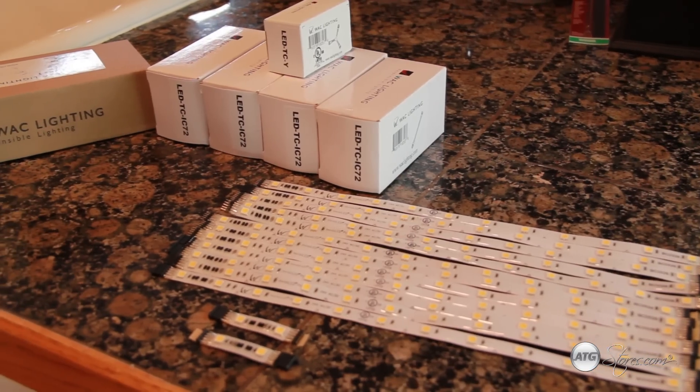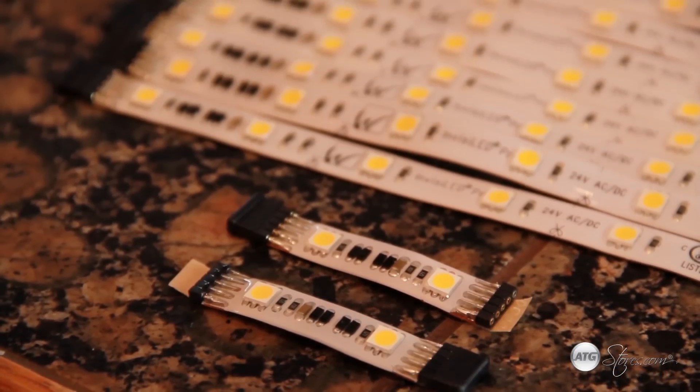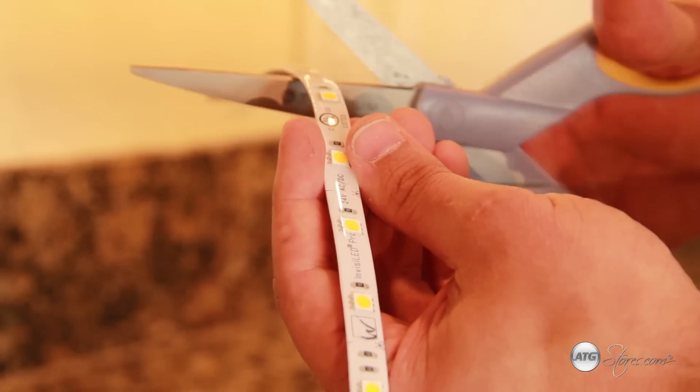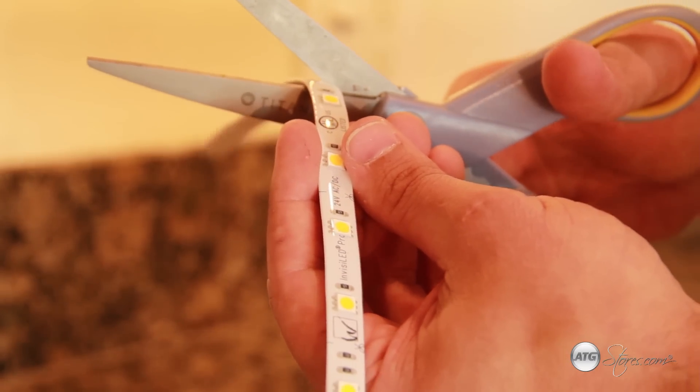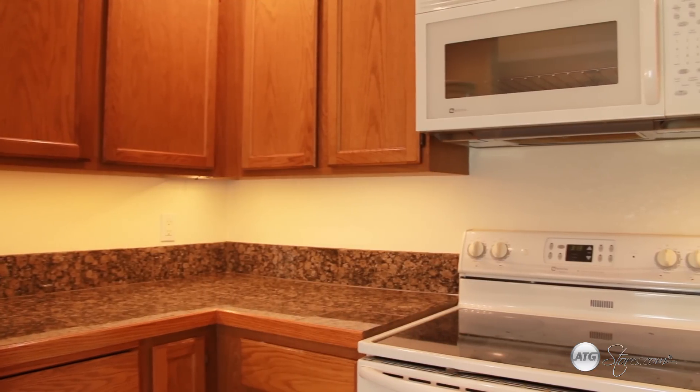For this job, I'm going to use tape lights, specifically WAC Lighting's VISET LED system, and here's why. The tape light is flexible and it can usually be cut to length, making on-site installation a breeze. We also won't have to worry about lights burning out, as LED fixtures are rated to last upwards of 50,000 hours. Most of all, with this product, the installation is simple.